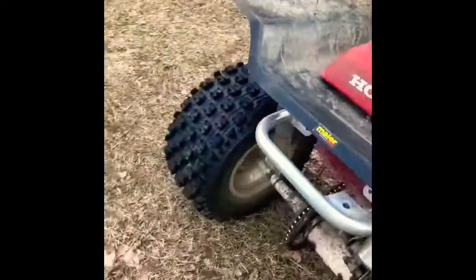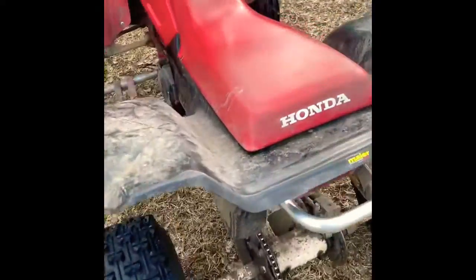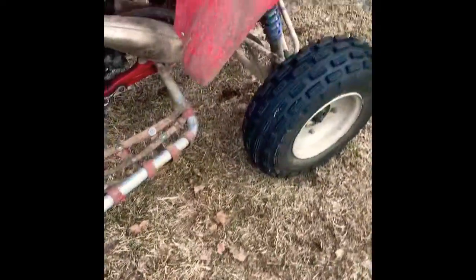This is my four-wheeler. It's a Honda TRX 250R. We rebuilt the engine. It's a little dirty right now. Need to get new shocks for it. It's what I ride right now. It's pretty awesome too.